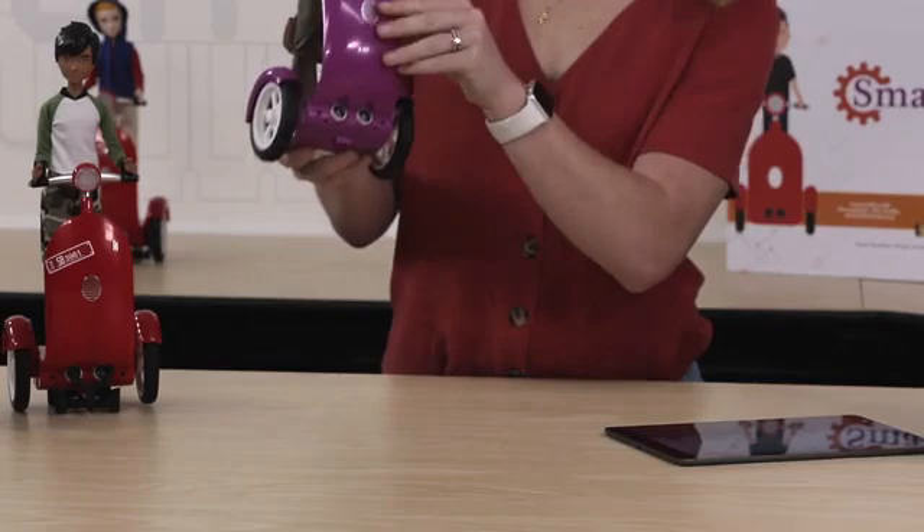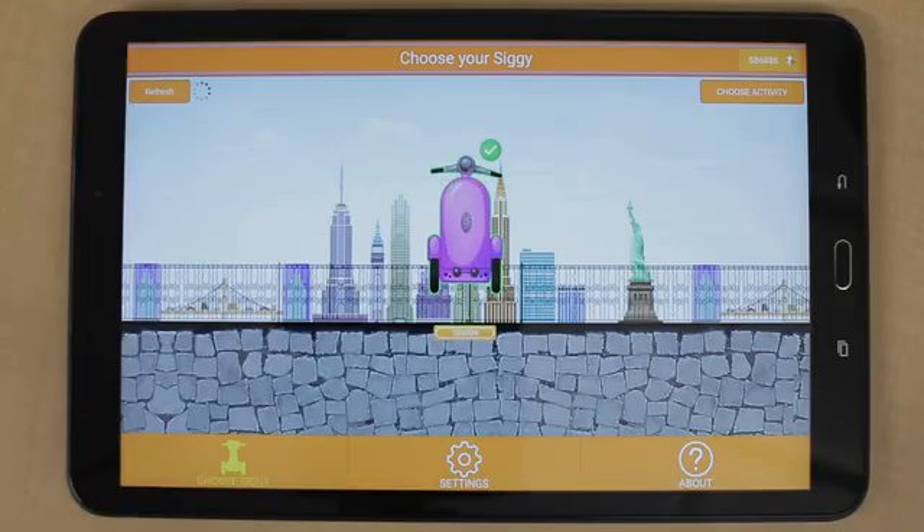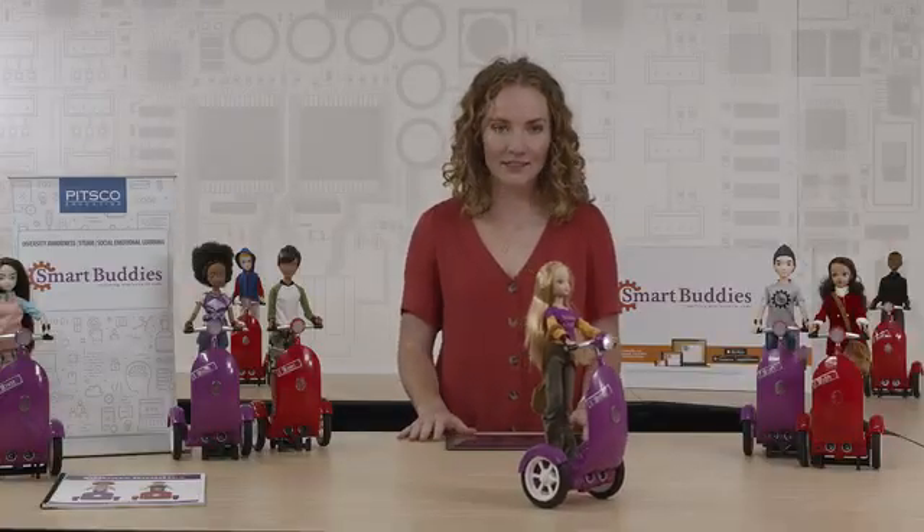To get started we simply turn on our Smart Buddy and connect to our free app using Bluetooth. Once you're in the app you can explore the six different modes provided.